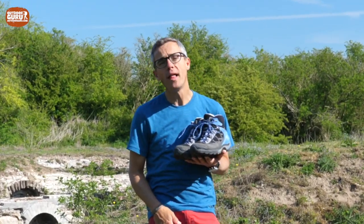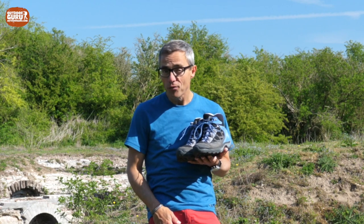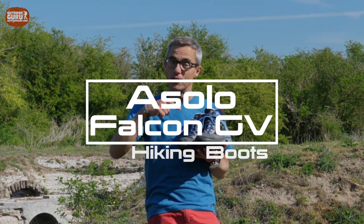Hi everybody, this is Gijs again with an auto review and I hope you are doing well. This time it is a pair of lightweight hiking boots from Italy, the Asolo Falcon GV.